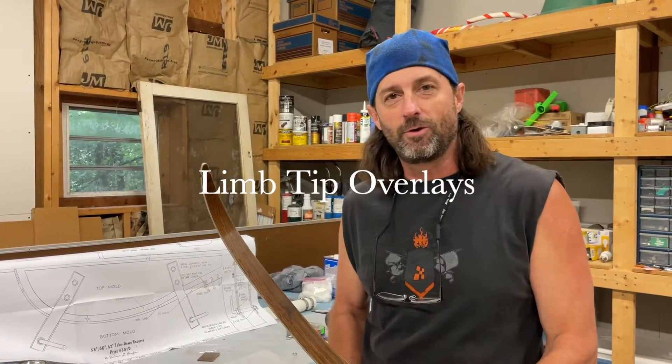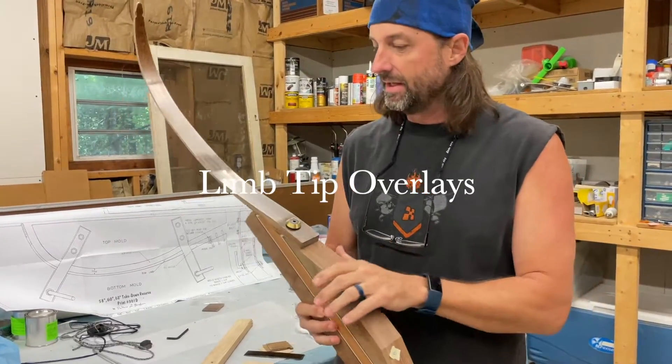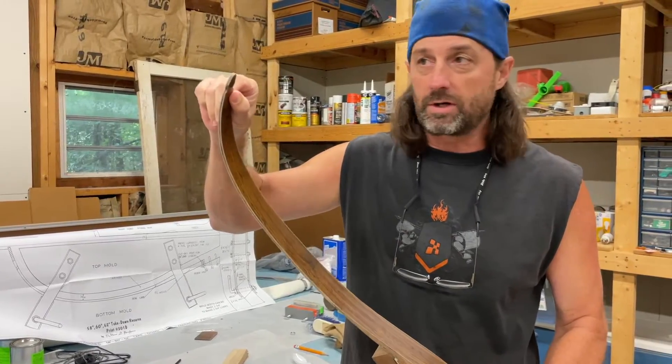Part seven. All right, so we're making a lot of progress here. You can see where we got the bow to - we got the tape off, everything's tillered, everything's pulling good. The next thing is going to be the tip overlays. That's what we're going to work on now.